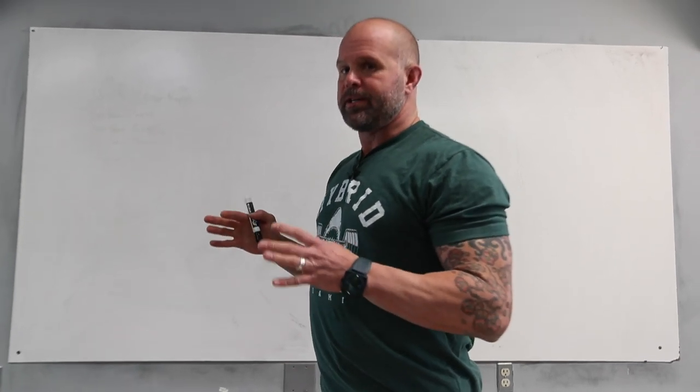Hey, welcome back to the Ready State. One of the things we're going to talk about today is which movements are foundational.